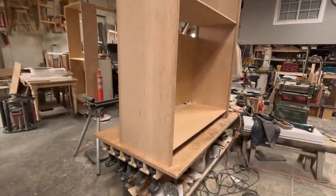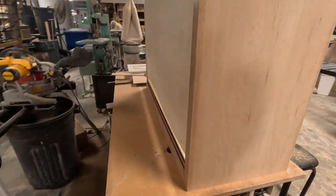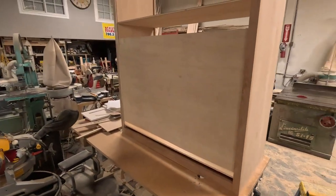Going into the detail — this is the back panel. I already made the groove as you saw earlier, and I slide in the back panel. I use a quarter-inch ply.